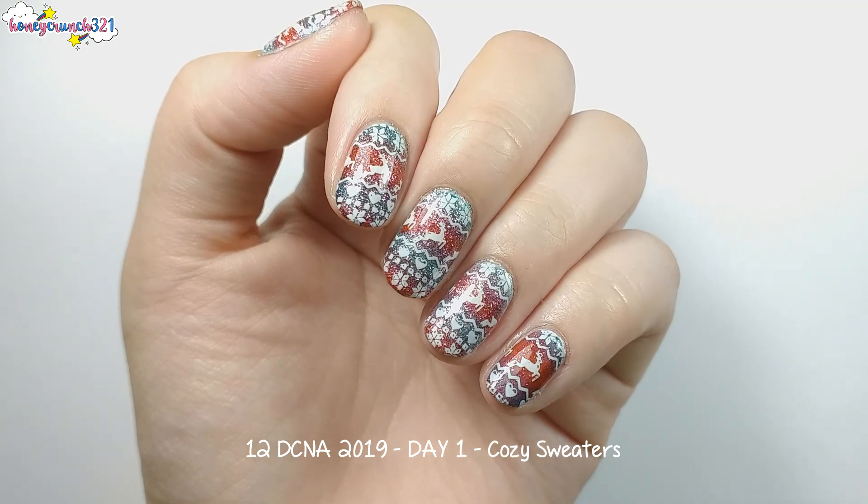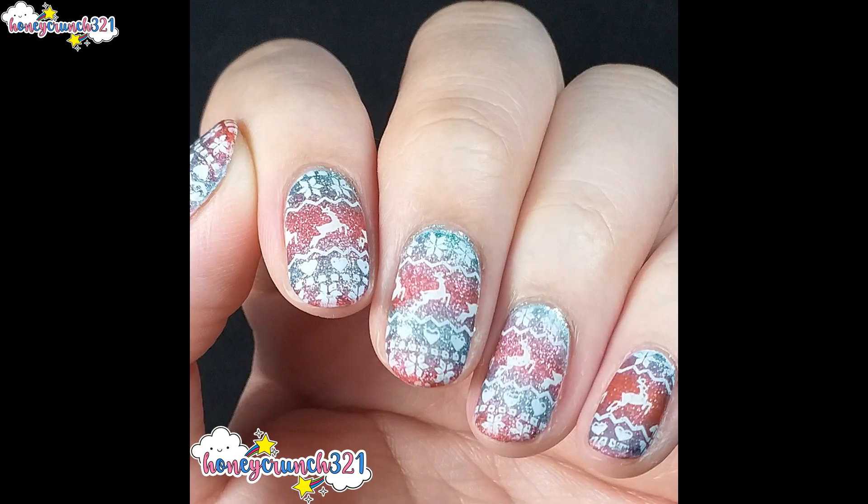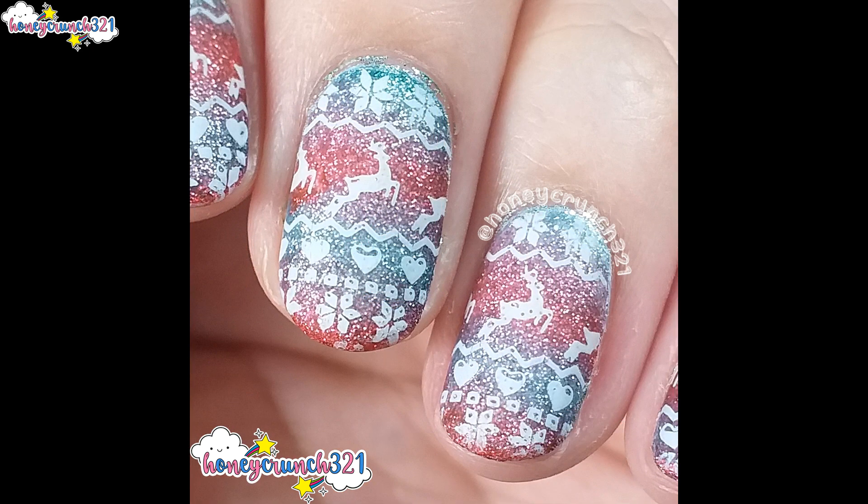Oh, and by the way, I also tried applying a matte top coat for this design and this is how it looks. So which one do you prefer — the glossy or the matte version?